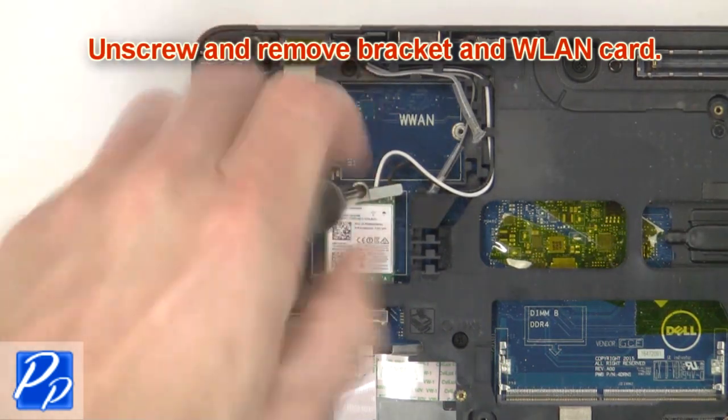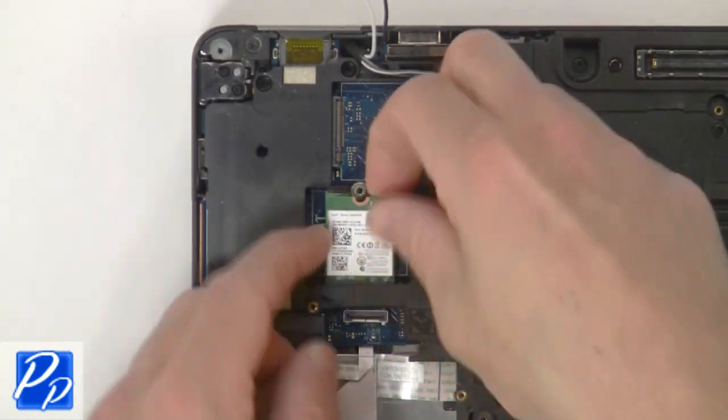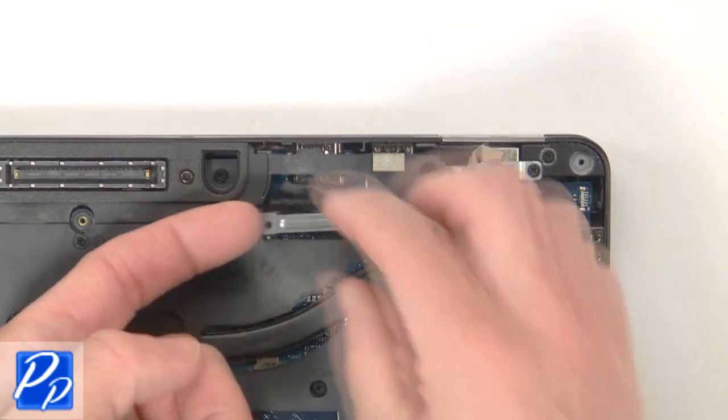Then unscrew and remove bracket and wireless card. Now unscrew and remove bracket then disconnect display cable.